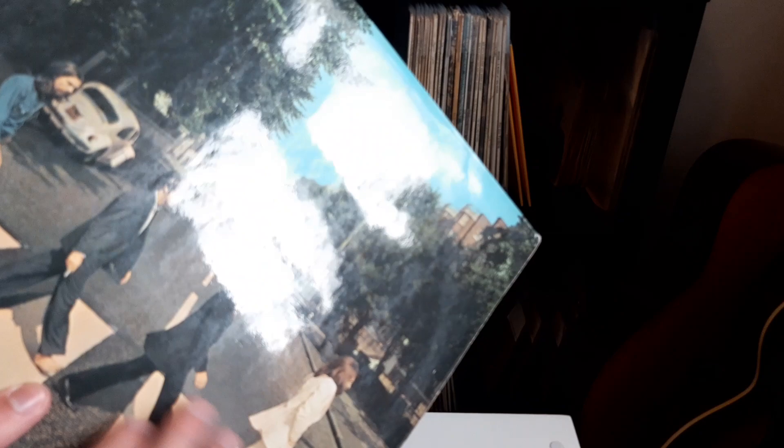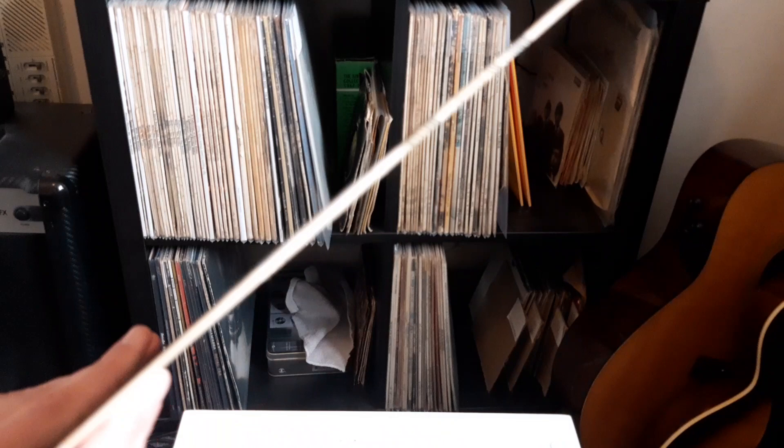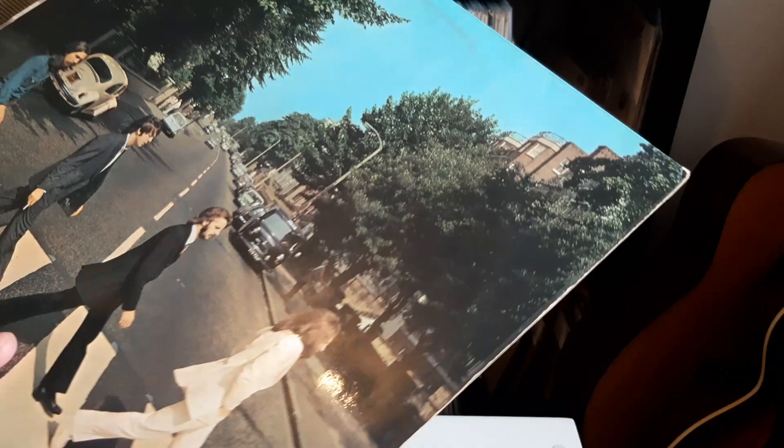Now all the original UK covers will be laminated. This one's a bit messy but it's pretty good — a couple of creases down there. And this one has a fairly thin spine.